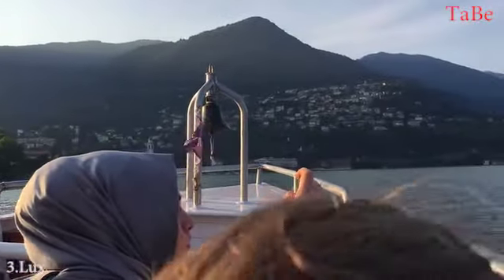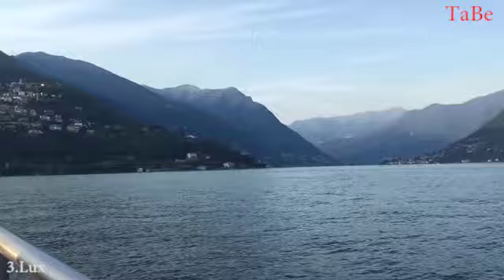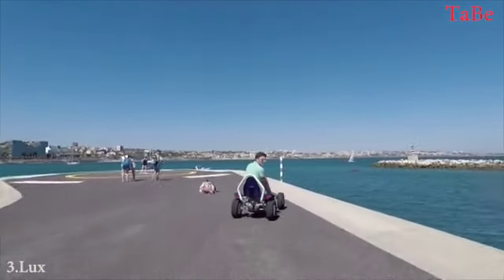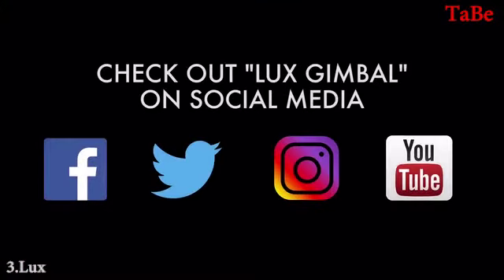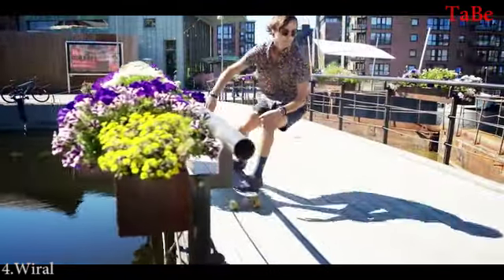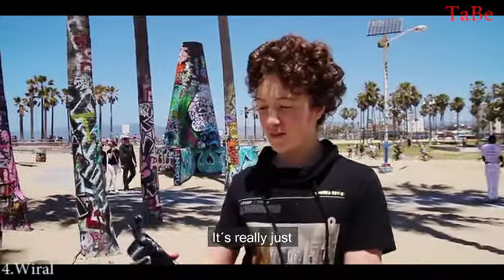Your support will help us launch this product into the masses for all creators alike. Whether you're an upcoming YouTuber or you're looking for a product that captures those special moments, we invite you to purchase the new Luxe line of handheld stabilizers at an incredible introductory price. And remember — film it all. Damn, that's smooth. It's really just cool.